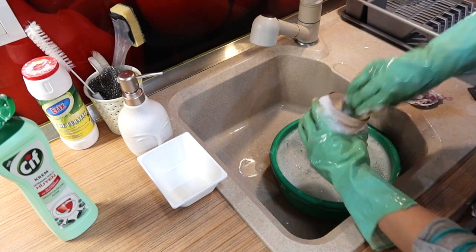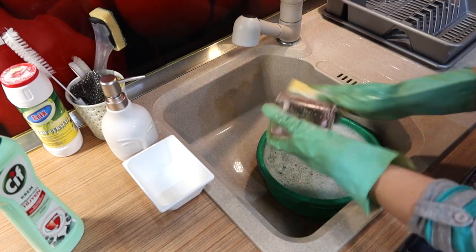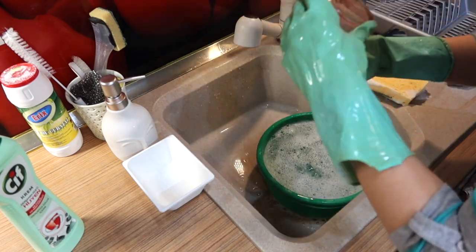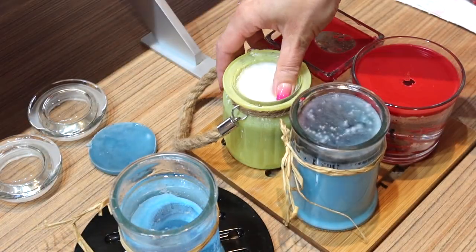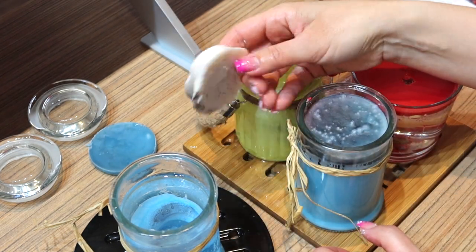As a method to remove the wax, you should avoid the microwave because wick holders are metal and could catch fire. Just pick out the floating wax after it's cold. If you still have wax in some jars, repeat the process.